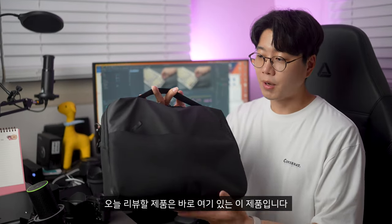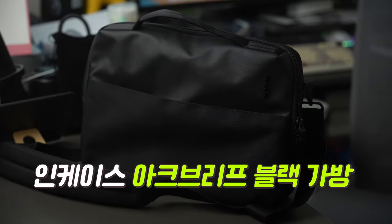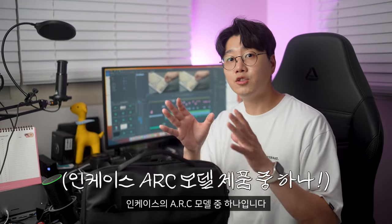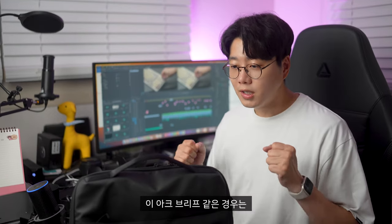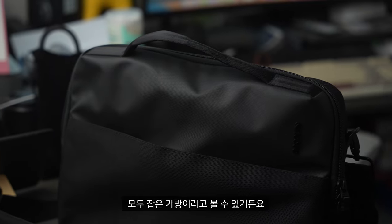오늘 리뷰할 제품은 바로 여기 있는 이 제품입니다. 인케이스 아크 브리프 블랙 제품입니다. 이 제품이 인케이스의 ARC 모델 중 하나인데, 이 ARC는 기능과 휴대성 두 가지를 모두 잡은 가방이라고 볼 수 있고, 그 중에서도 이 아크 브리프는 정말 기능과 휴대성 모두 잡은 가방이라고 볼 수 있거든요.